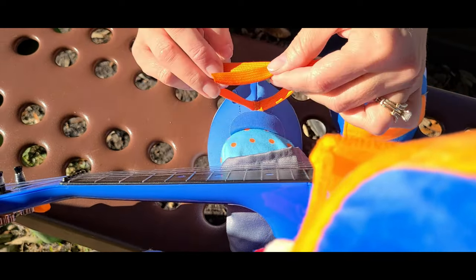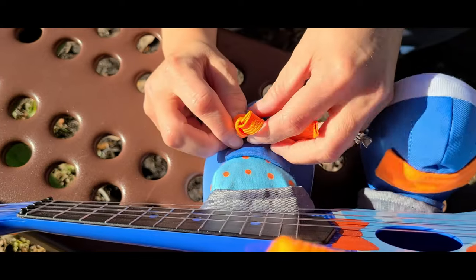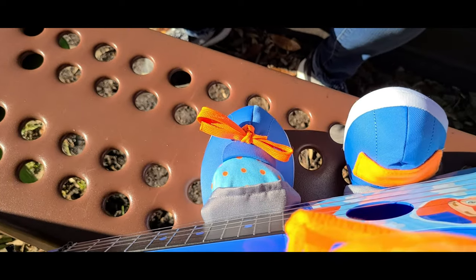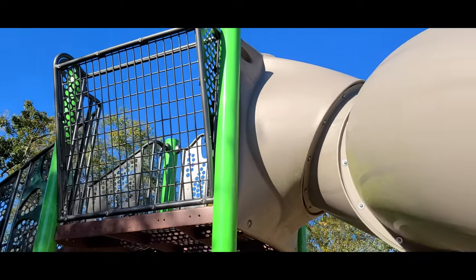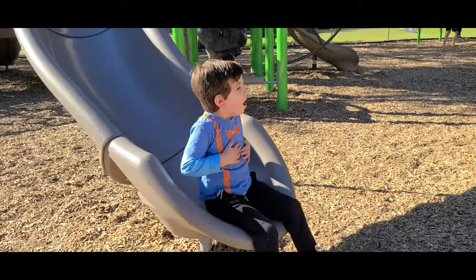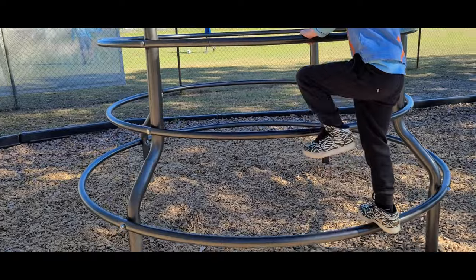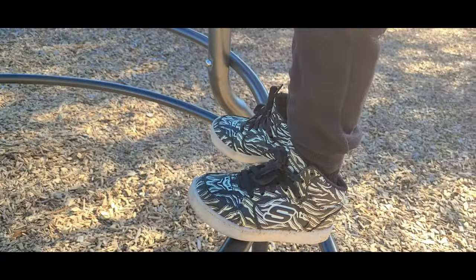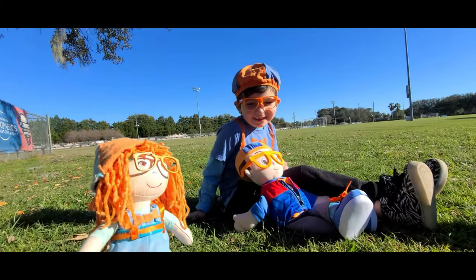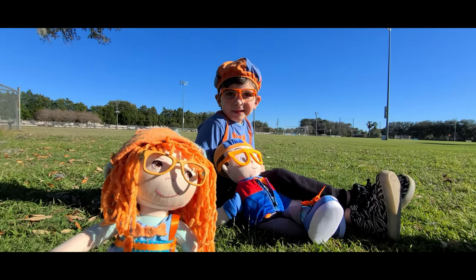First you take one, two, make a circle, push one through. Then you pull it tight. Pinch one together. Swing the other one around. Press on your thumb and push it out. Then you pull the ends. Thanks guys for watching. It was so much fun learning how to tie our shoes. We'll see you next time. Bye!